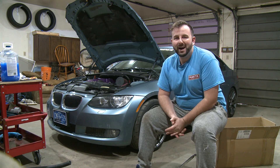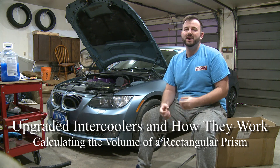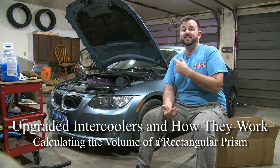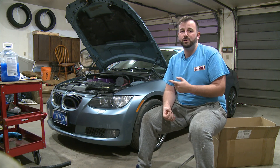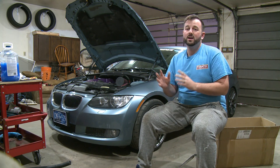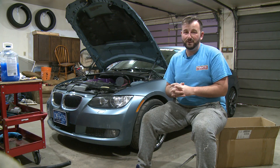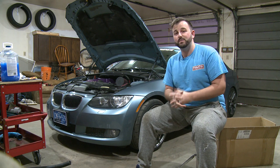Hey guys, welcome to my garage. So far this year you've seen me only in front of a classroom, but today I'm getting my hands a little bit dirty on the car behind me. This is my summer driver — a 2008 BMW 335. I've done a ton of work to it; the car makes about 550 horsepower, which is like three Honda Civics.